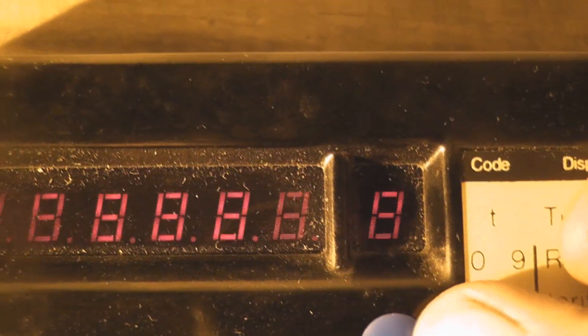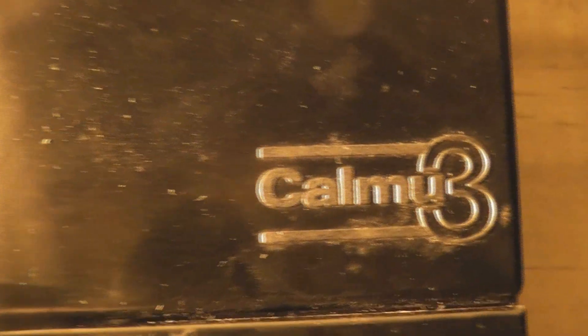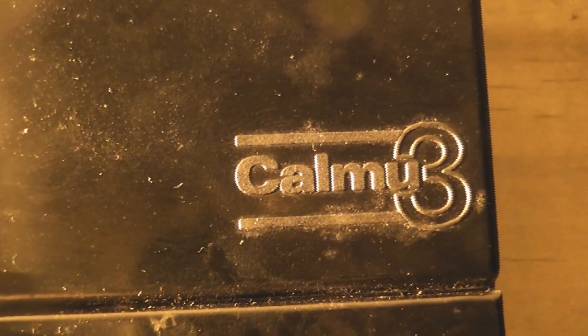That disappears as soon as you push the test button, I think. Okay, that's the Calmu for now. Made in the United Kingdom. Calmu 3. Thanks for watching.